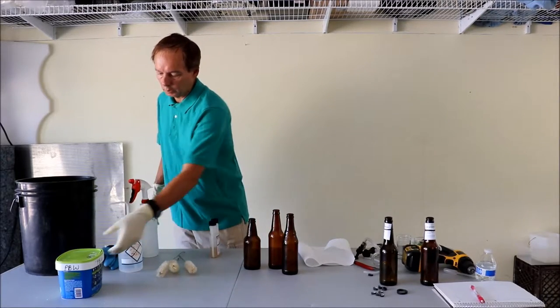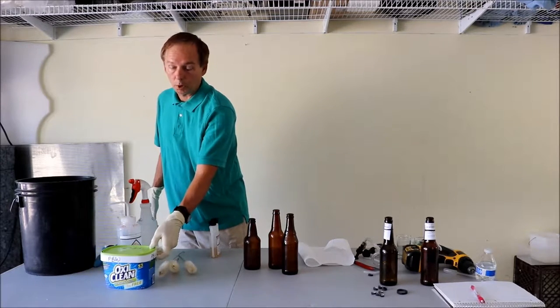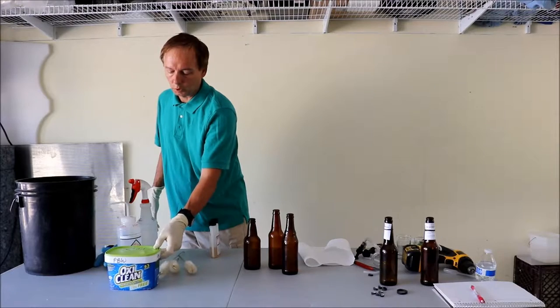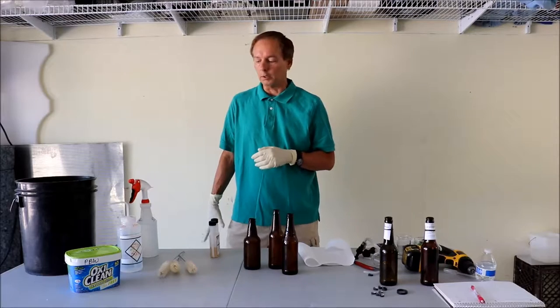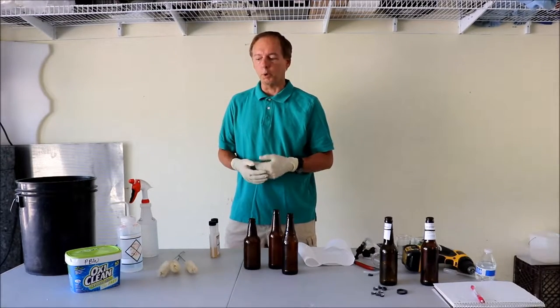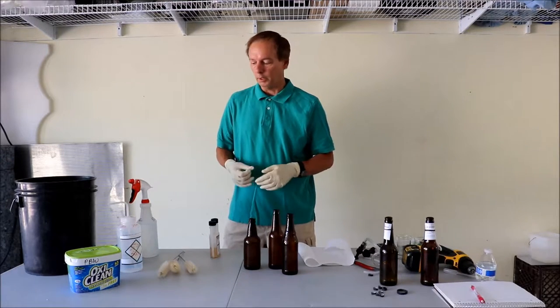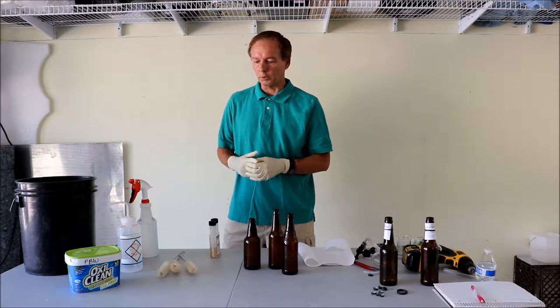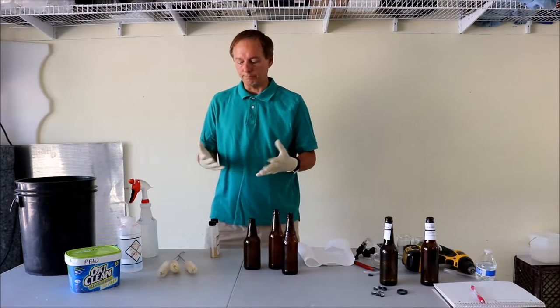I've got a squirt bottle for squirting into bottles to clean them. I like PBW — Pub and Bar Works. It works really well, but in a pinch you can use unscented OxiClean; they're kind of similar cousins to each other. Both are based on sodium percarbonate, which does the sanitizing and cleans things pretty well.